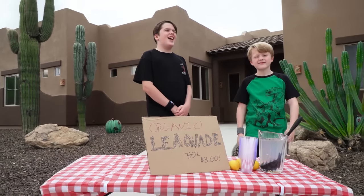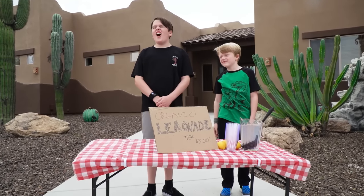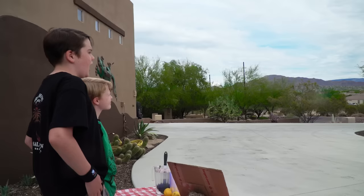Lemonade! Come get your lemonade! Oh, it's organic! On sale for $3! Where are all the customers? I don't know, but they'll come! Come get your lemonade!